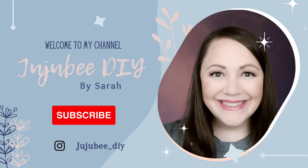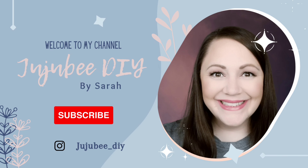Hello! Welcome to Jujubee DIY. I'm Sarah. Thanks so much for joining me today. I'm making Easter gingerbread DIYs. I'm joining two of my friends, so if you want to see what I made, stay tuned.